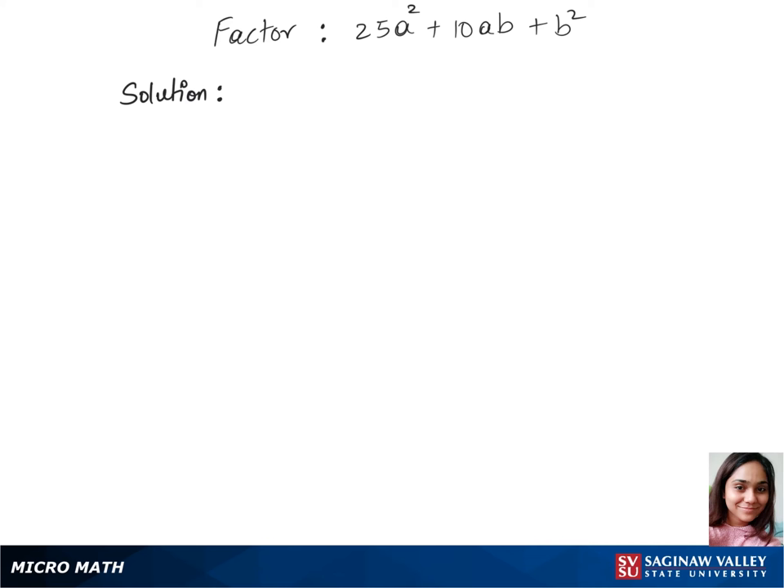Let's factorize this trinomial. We'll first find factors for 25a squared — so we have 5a times 5a. And for b squared, the factors we have are b times b.